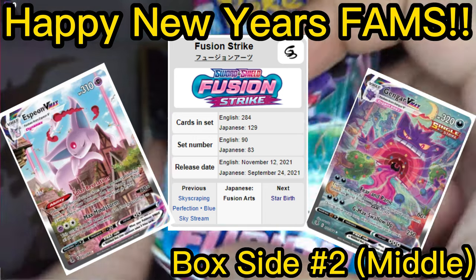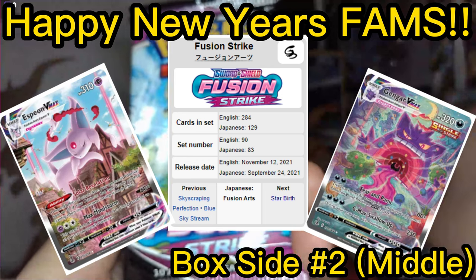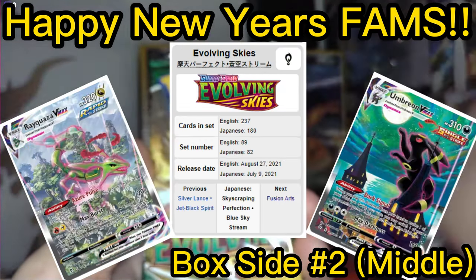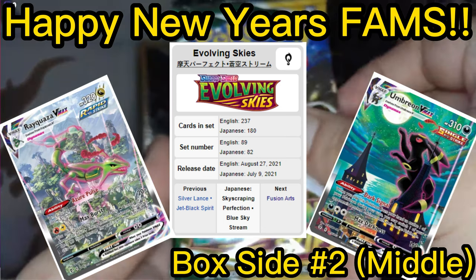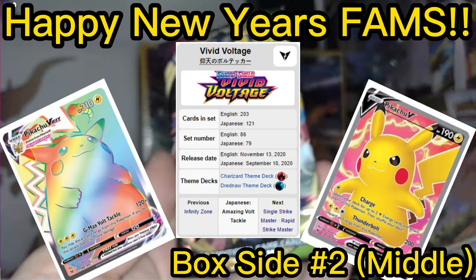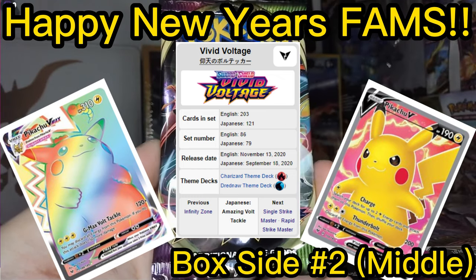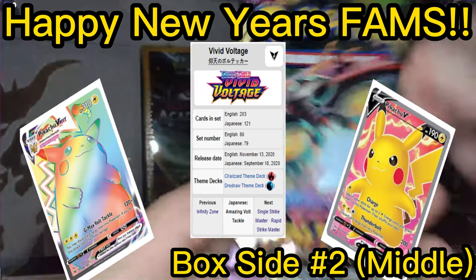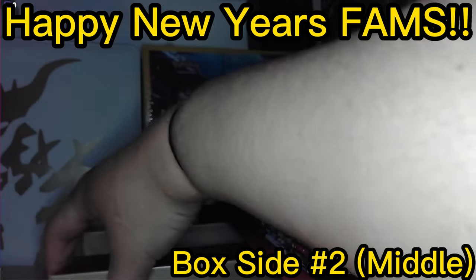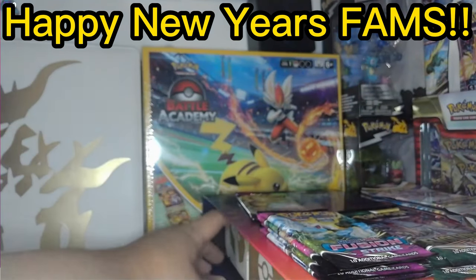All right, now we got the packs. Here's Fusion Strike — four Fusion Strikes. And then we have Evolving Skies — we have three of them, and then one Vivid Voltage. So three Evolving Skies and one Vivid Voltage. We'll put that back in and open the last row.